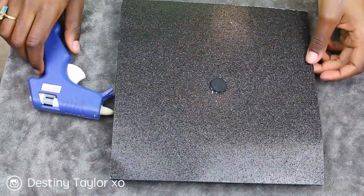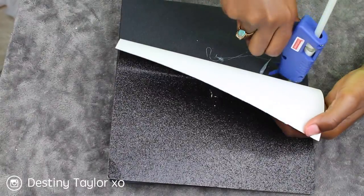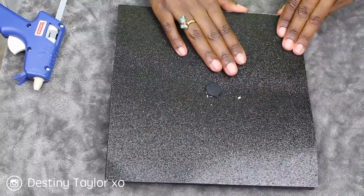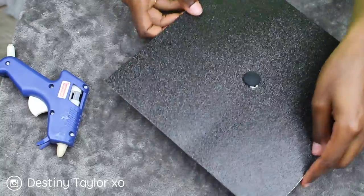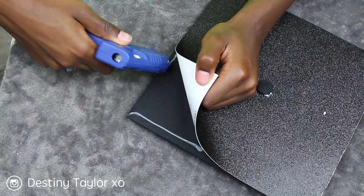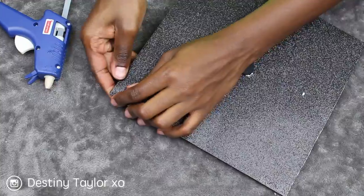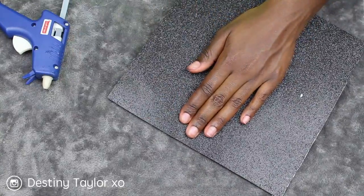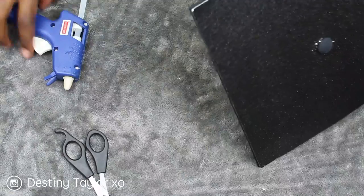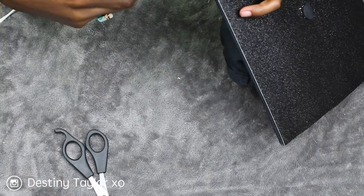I got it, I'm all good. Now it's time to secure my scrapbooking paper onto the actual cap. I'm going in with the hot glue — I put it down and then I press the paper. A few of my corners came up, so I'm just going in with the hot glue and securing them down.